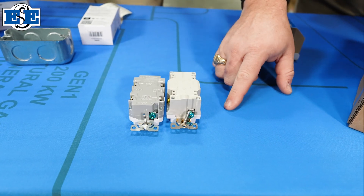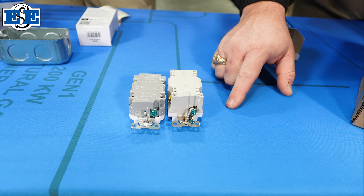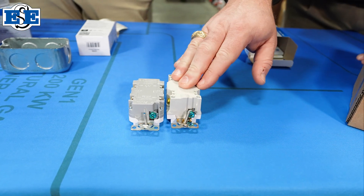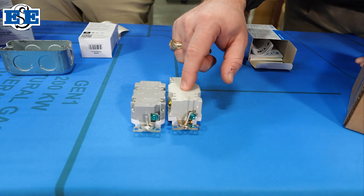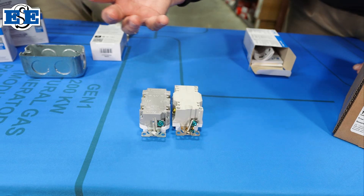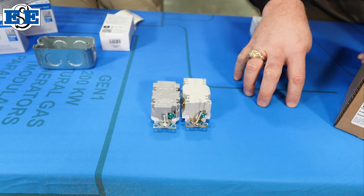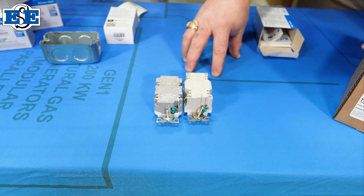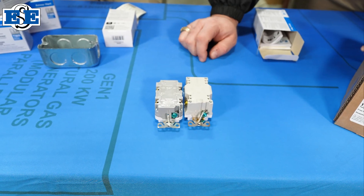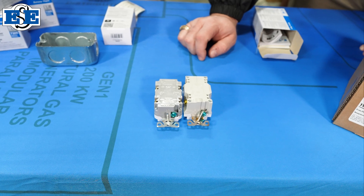For installers who've been installing Eaton Wiring Devices for some time, they're used to the Eaton GFCI receptacle having the line terminals closest to the ground screw. With our new design, we've actually gone to a design that's closer to what most manufacturers are doing in the market — it's the load terminals that are closest to the ground screws. So just something for contractors to be aware of.